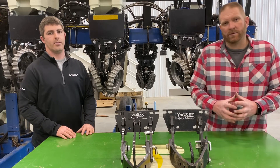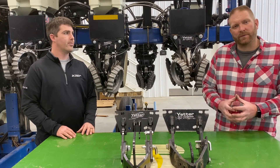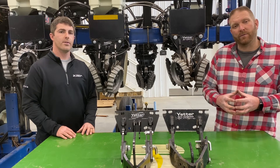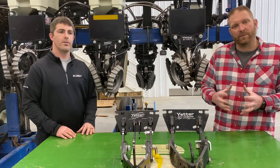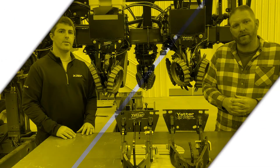Thank you, Chris. I really look forward to seeing how the Clean Sweep settings perform as they're tested in both corn and soybeans this year. I'm also looking forward to seeing if we can improve residue management in these narrow row situations planting soybeans. Thank you and have a good day.